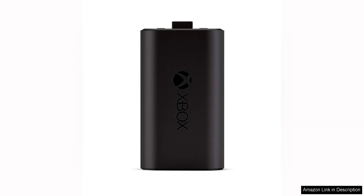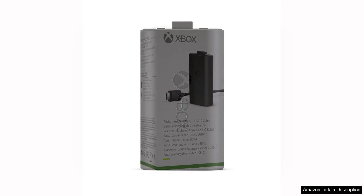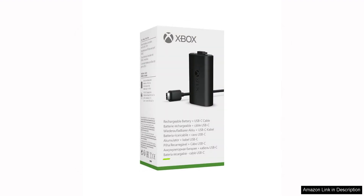The rechargeable battery pack itself is also impressive. It provides up to 30 hours of gameplay on a single charge, ensuring that you can play for extended periods of time without having to stop and recharge.